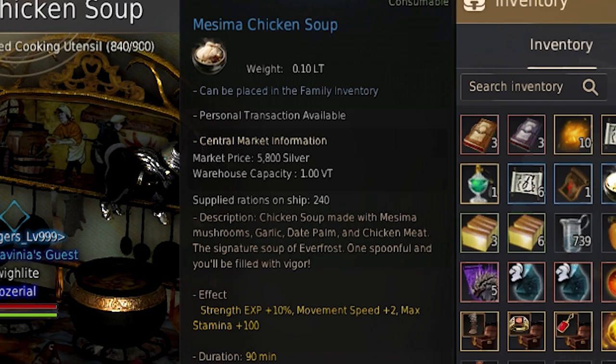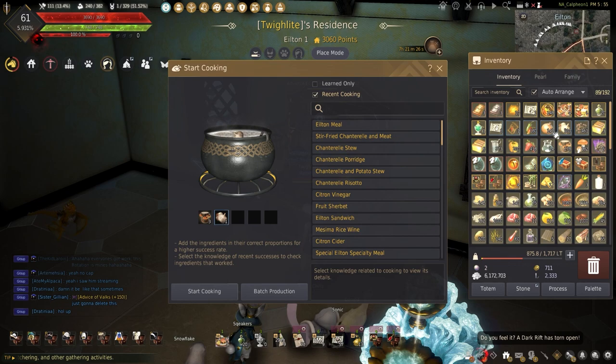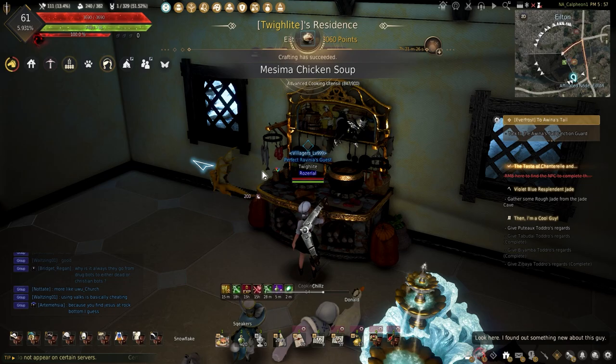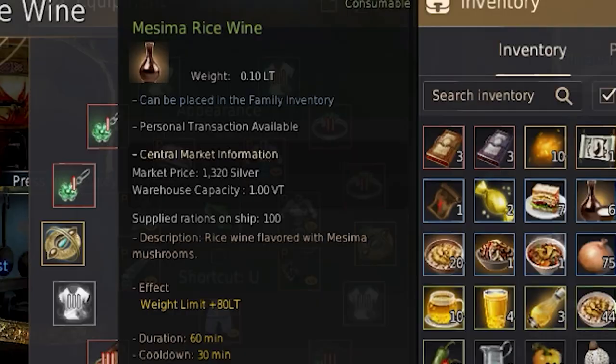The Mesema Chicken Soup adds strength experience plus 10%, plus 2 movement speed, and plus 100 endurance for 90 minutes. This needs 3 Mesema, 1 bird meat, 1 garlic, 1 date palm, and 2 mineral water.